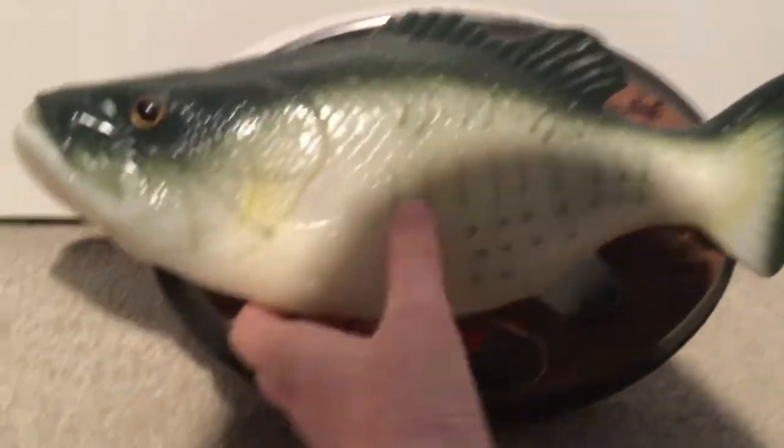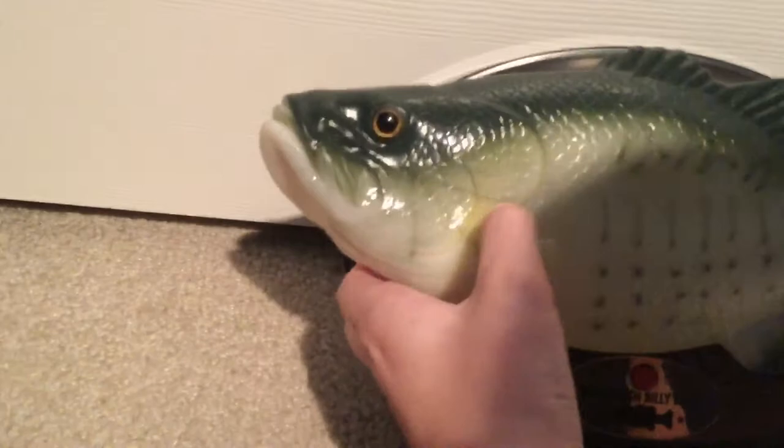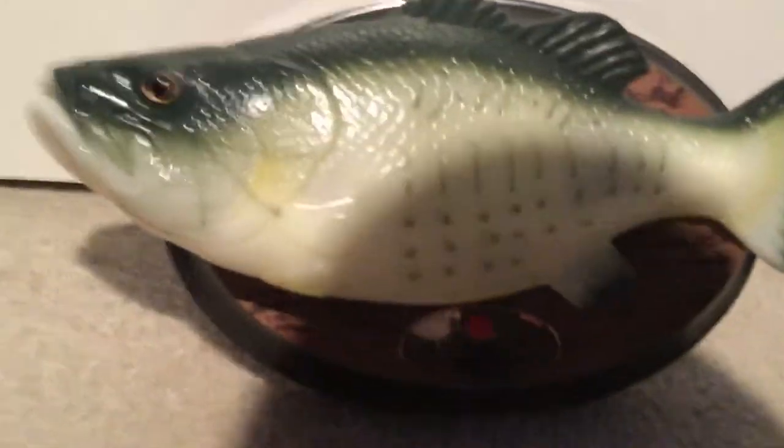He's kind of rubber, but if you feel really hard, you can feel the mechanisms of this and this, which are the only two mechanisms of the fish itself. So it has two modes: the button mode, which is on mode, and the sensor mode right here.